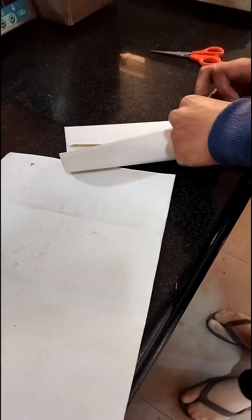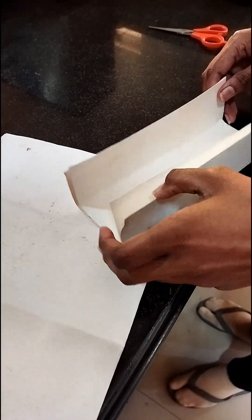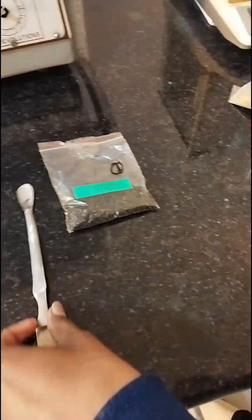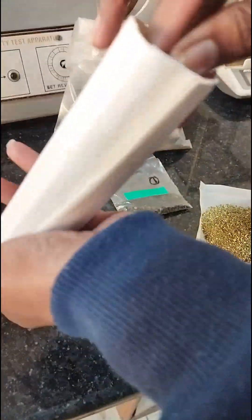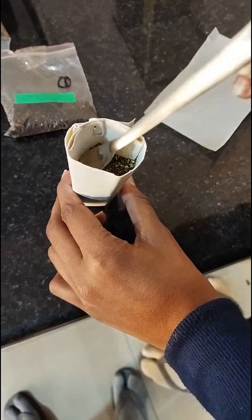The first step is the preparation of the thimble. We prepare the thimble by using filter paper. Cut the filter paper into the proper size according to the chamber size, roll it, and staple it to make a pouch. The material to be extracted is placed inside this thimble so that at the time of extraction, only the solvent containing the plant constituents comes out of the thimble, while the powdered drug material remains inside.